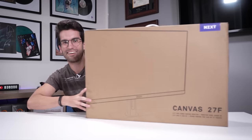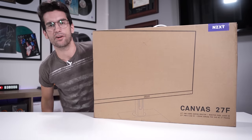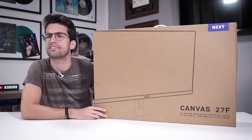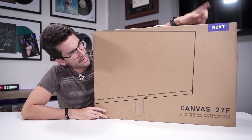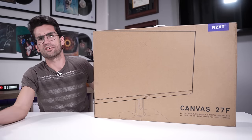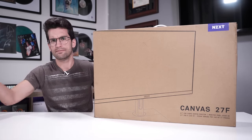It's a monitor — yes, but not just any monitor. It's from a company you've probably heard of but probably didn't see coming in this video: NZXT. NZXT makes monitors now — who would have thought?